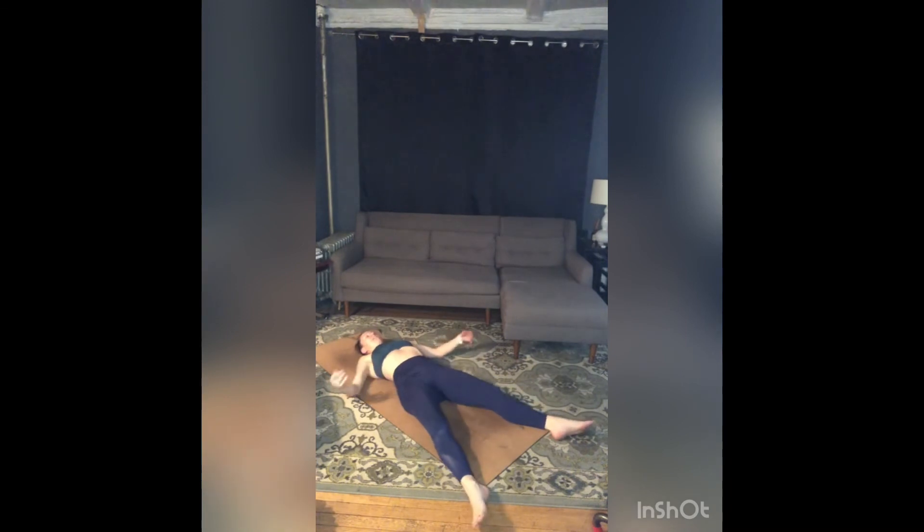Legs long, arms alongside your body. Really feel the back of your body connecting, dropping, releasing into the earth as it rises up to support you. Add to that release of your back body by softening your front body.